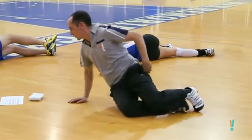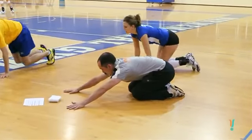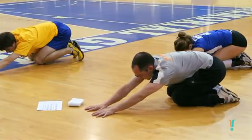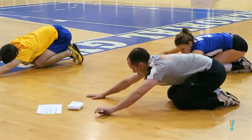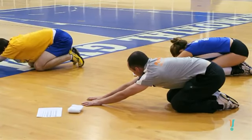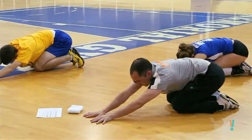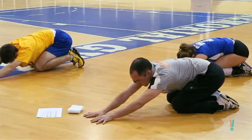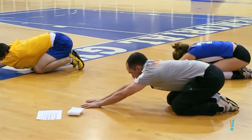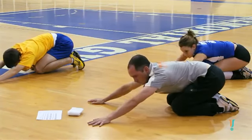Next exercise we're going to get into is alternating lats reach and press. On the knees, hands a little wider than shoulder width apart, then reaching one hand towards the other and pressing down into the ground just for a few seconds, then reaching across to the other side and pressing down into the ground. We do this one for a fair bit of time because we want to get it into both sides and give adequate time to stretch both arms.